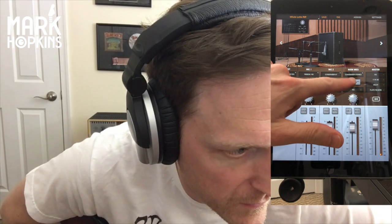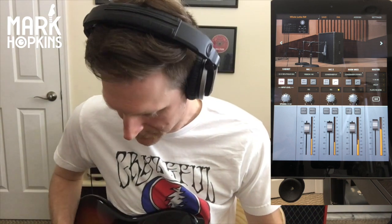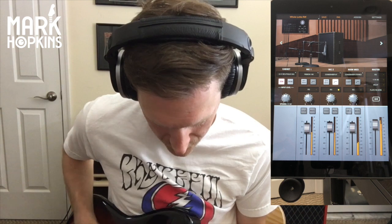Feels good, guys. Let me take that rug back out and see how different it is. It sounds great. It really does. All right, let me find another cabinet here — let's see if we can pull up a 412.